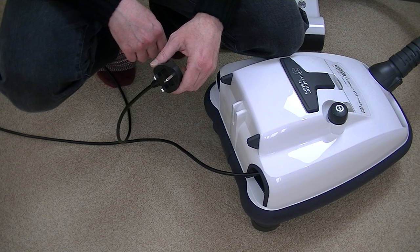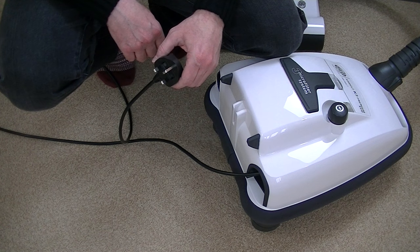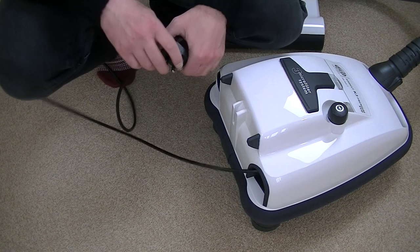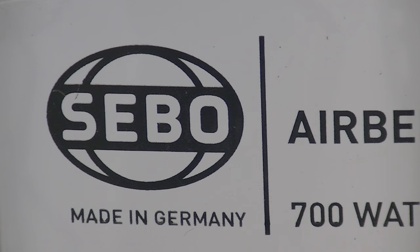Before summing up the SIBO K3 Premium, let's see how effective the automatic cord rewind is. SIBO are a quality German manufacturer and they have a five-year parts and labour guarantee. They are very reliable machines — many people have had SIBOs for 20 years and they're still working. Because SIBO comes from a commercial background, they know what they're doing when it comes to making reliable machines.